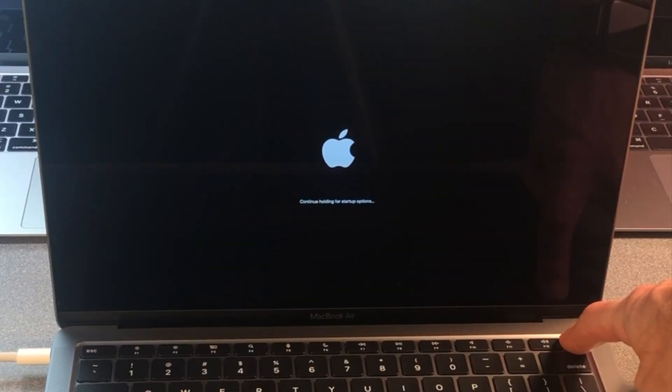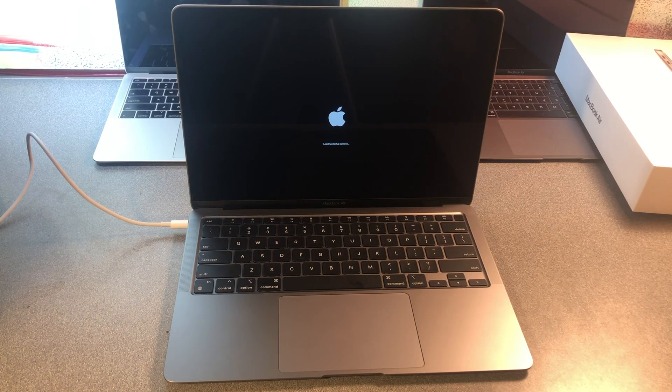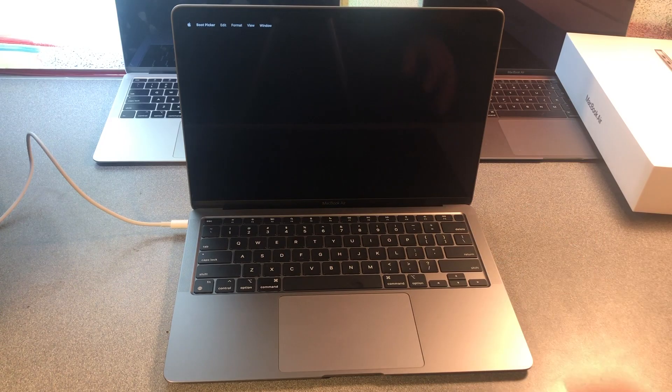It's going to say 'continue holding for startup options.' Loading startup options — I can let go. Now I can either boot off of the Macintosh HD, or I can choose the startup options and click continue.